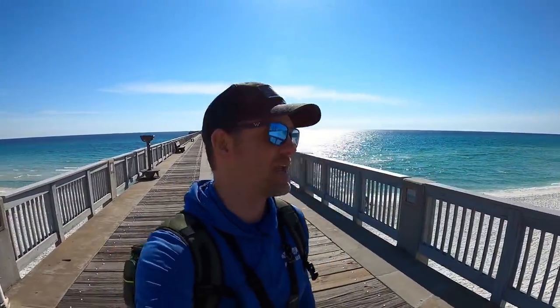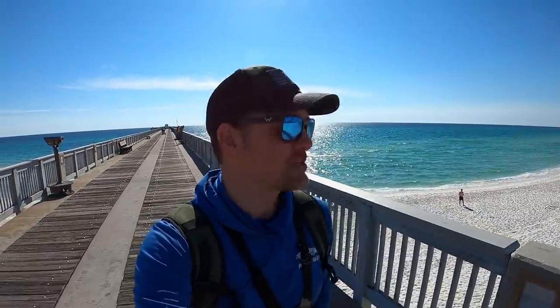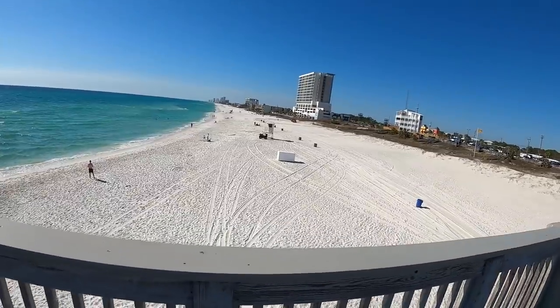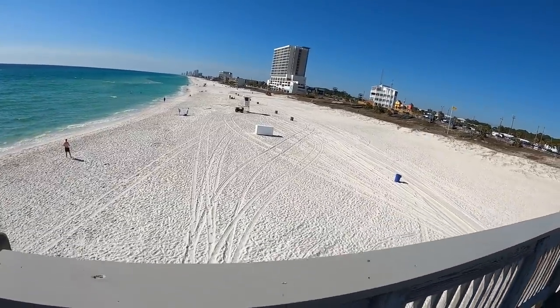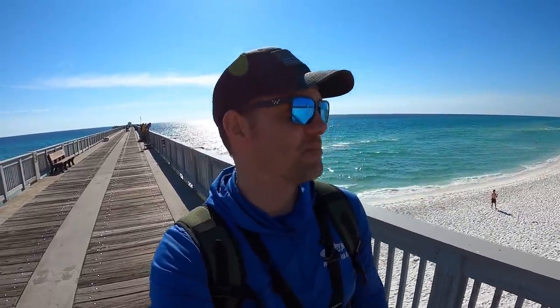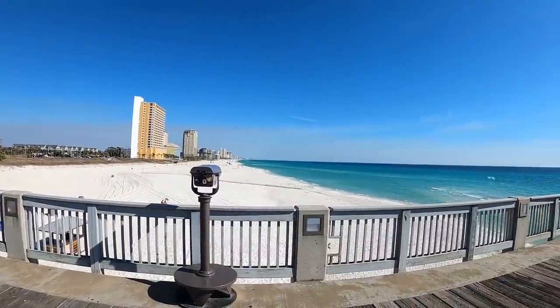Welcome back to another video. Today we are in Panama City Beach, Florida. I like to come down here a couple times a year and do some pier fishing videos. Check out the beach — it is looking beautiful for March 1st. Not officially spring, but it's coming. Such a beautiful day out here on the pier.